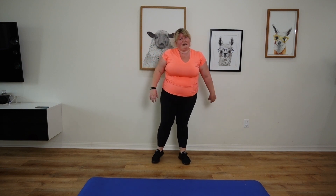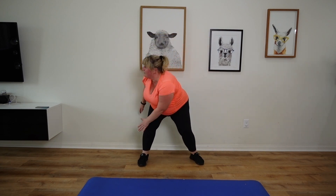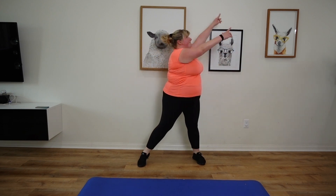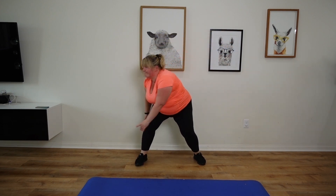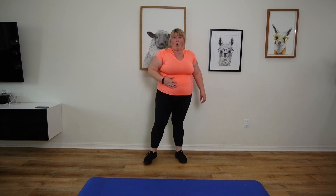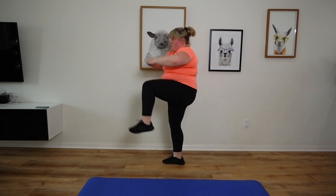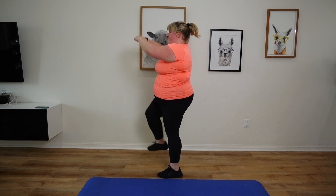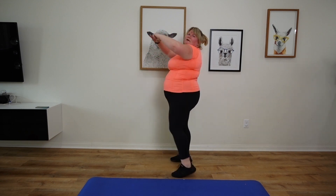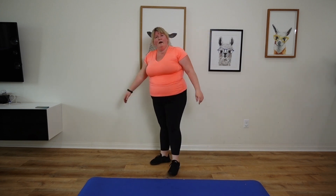Those jab things sounded easier written down — my coordination is pretty bad, I'm sorry. Okay, opposite way. Next one: knee drive. Anyone else's heart about to jump out of their chest?